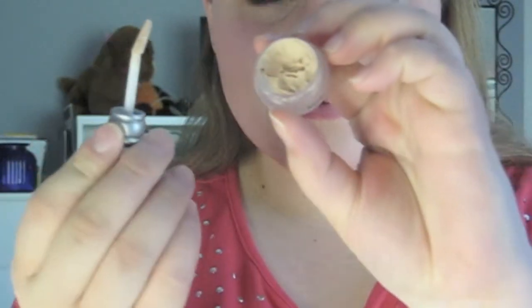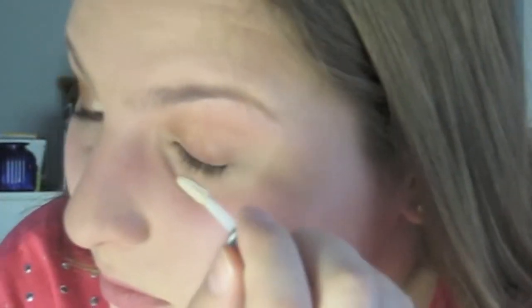I already applied all of my face makeup, which I'll list in the description bar below. The first thing I'll be doing is taking this Urban Decay Eyeshadow Primer Potion in Original. I'm going to take this little spatula to apply the primer all over the eyelid and even up to the brow bone, because we'll be applying eyeshadow up there as well. Then just blend it out with your fingers.